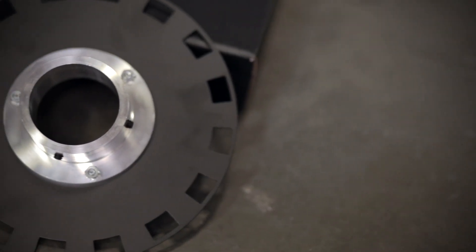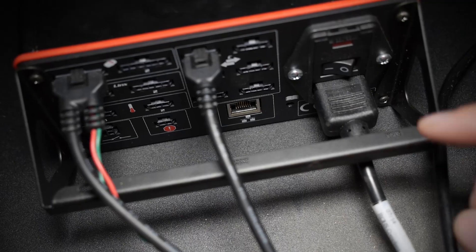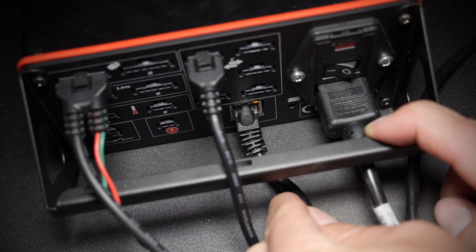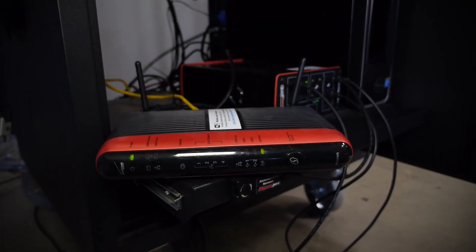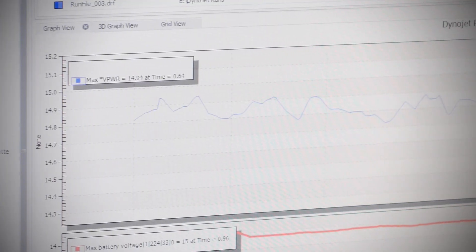The DynoJet DynoMometer comes standard with a 16-tooth pickup wheel, giving you more resolution during dyno runs as well as increased precision when using load control. You connect your DynoMometer to your computer using an ethernet connection through an ethernet switch or router. With up to 40 possible data inputs using DynoWire RT's expansion systems, limiting your DynoJet DynoMometer is almost impossible.